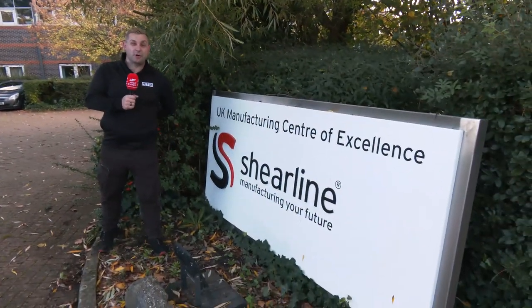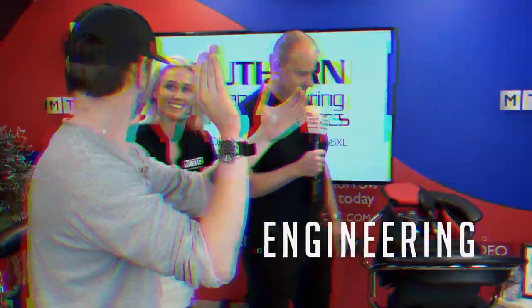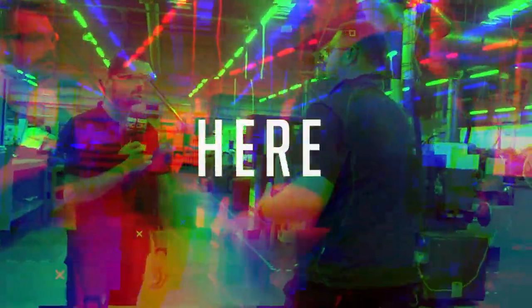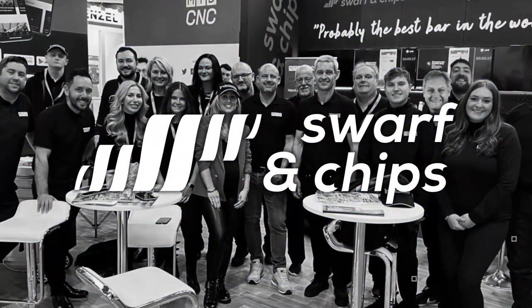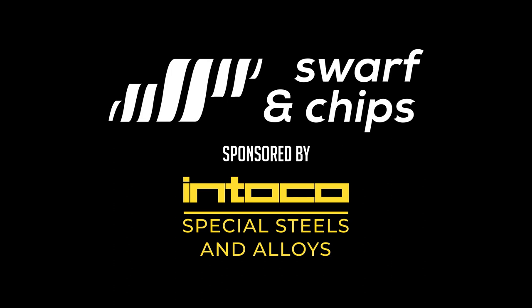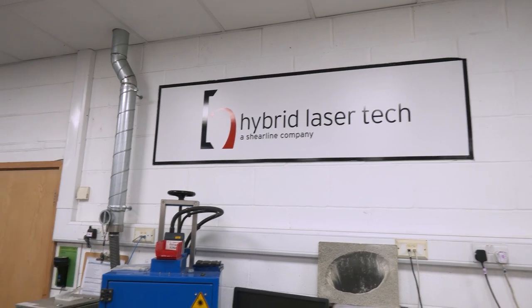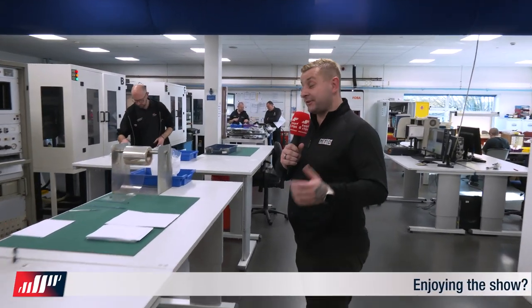Have you ever seen a manufacturing centre of excellence? Well on today's Swarth and Chips we're going to take you on a tour of one. We're at HLT, which is part of the Shearline Group, and we're going to have a look round to see what they're doing.